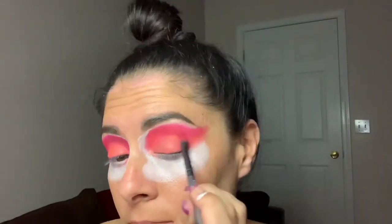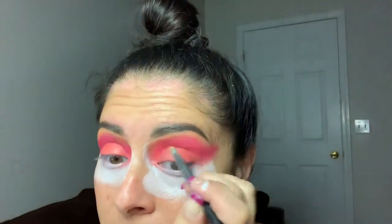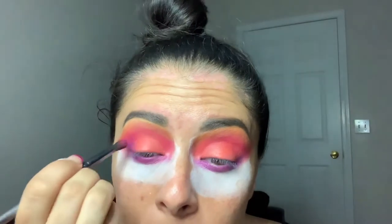We've got like orange lid, which transitions to the hot pink. We're going to definitely have to lighten up the edges. Let's go ahead and dip into the purple called Seeing Stars. I'm just going to pop that color under the lower lash line and bring it into the outer corner to add a little bit of depth.